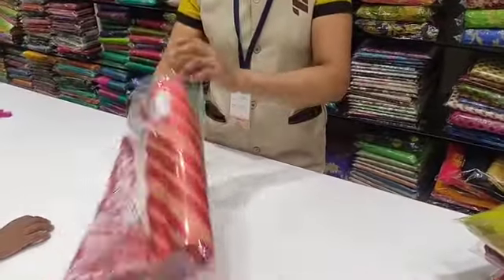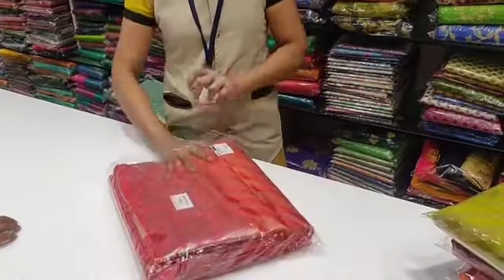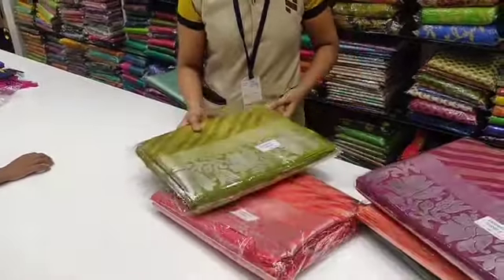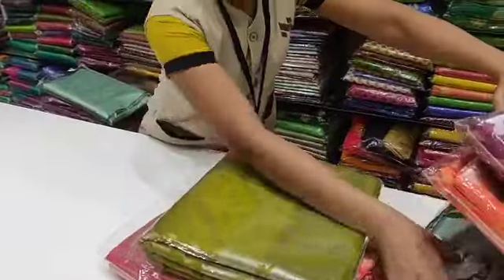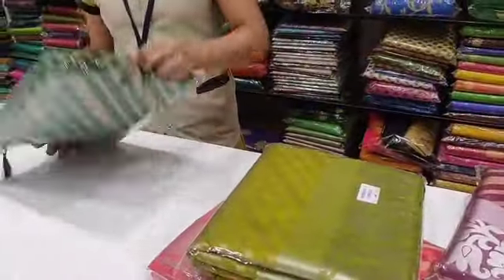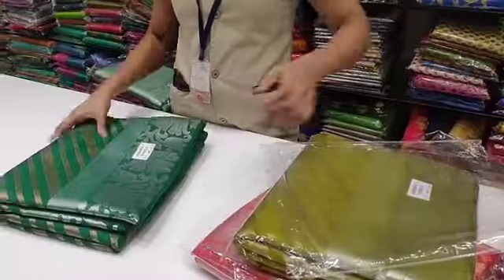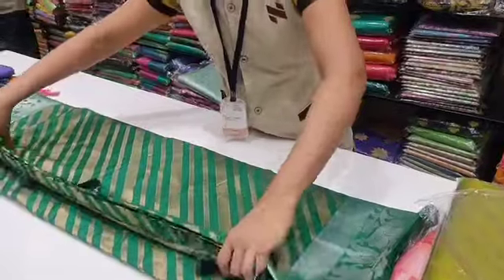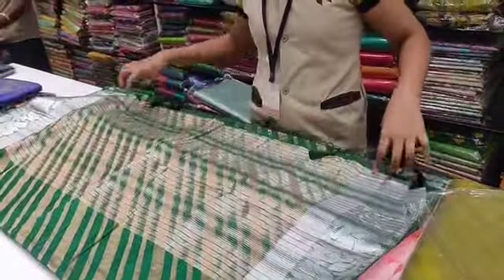This is a pattern that you can see in this video. This is a Dizener border with a floral pattern. This is a Golden Zari. This is a very simple design. This is a Raw Silk.